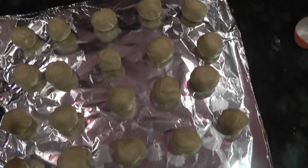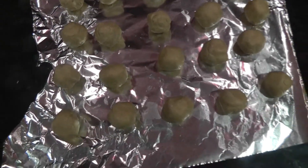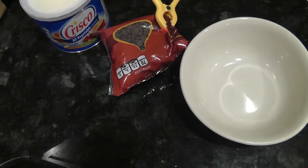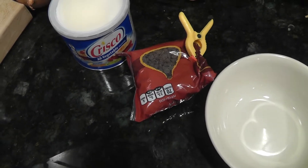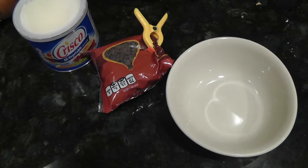Once you have rolled all your peanut butter balls — I managed to get about 20 in this batch — it's time to start making the chocolate dipping sauce. For the outside chocolate coating, you will melt one half cup of chocolate chips and one tablespoon of shortening. I'm just going to do this in the microwave for about one minute.